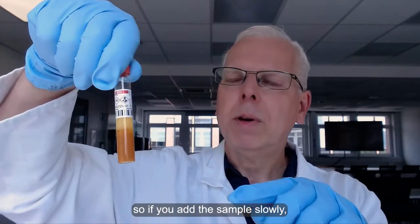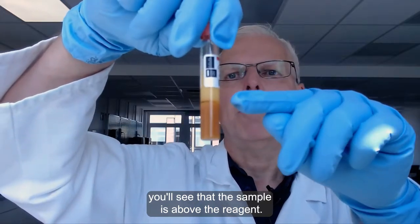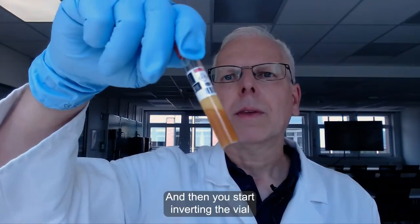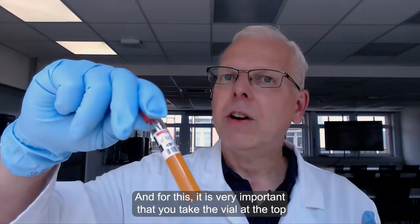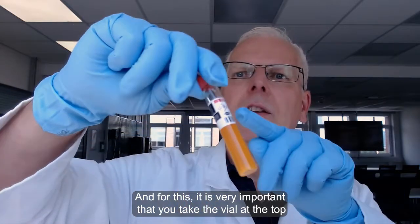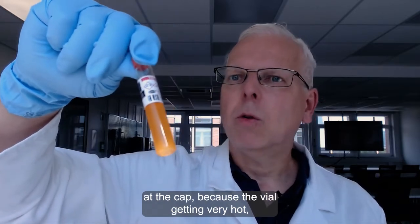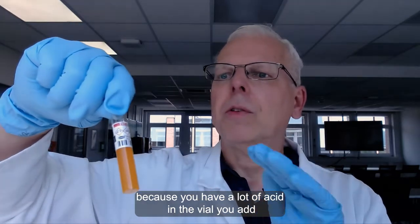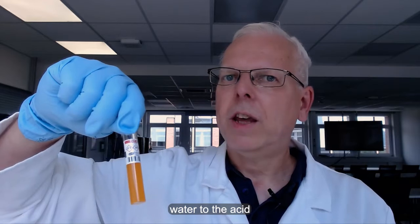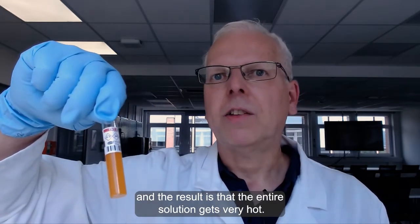If you add the sample slowly, you can see that the sample sits above the reagent, and then you start inverting the vial a couple of times. It is very important that you take the vial at the top, at the cap, because the vial gets very hot. Because you have a lot of acid in the vial, you are adding water to the acid, and the result is that the entire solution gets very hot.